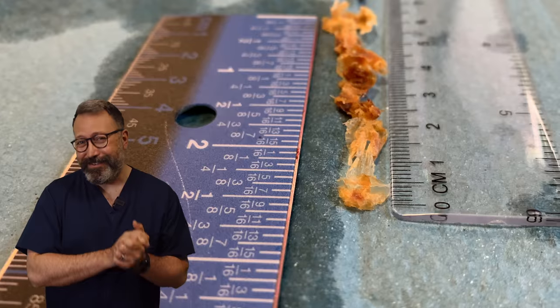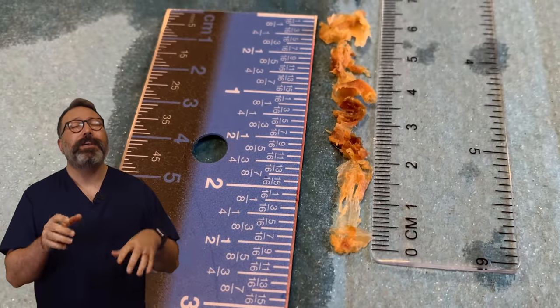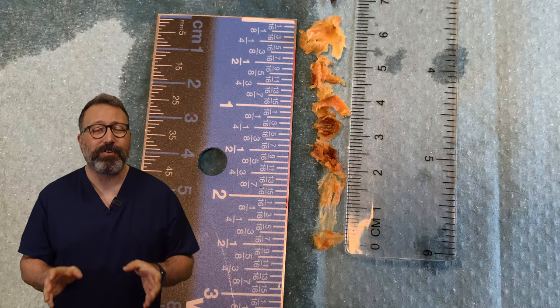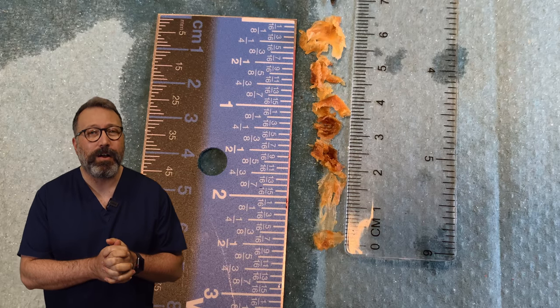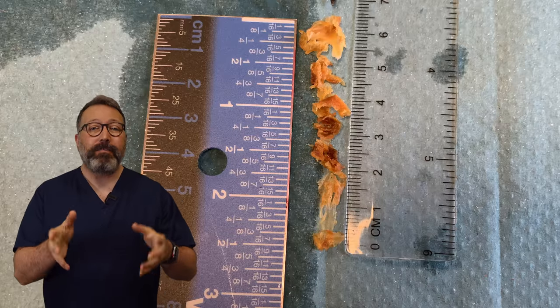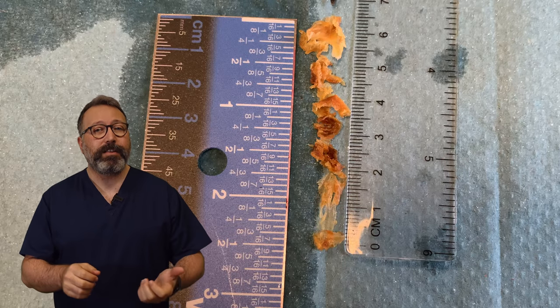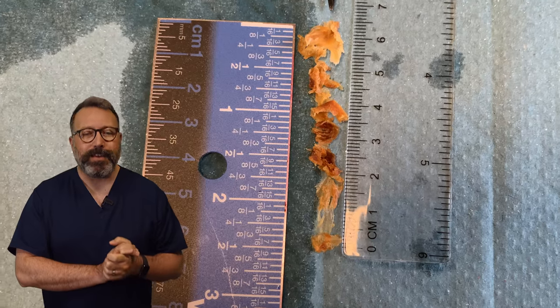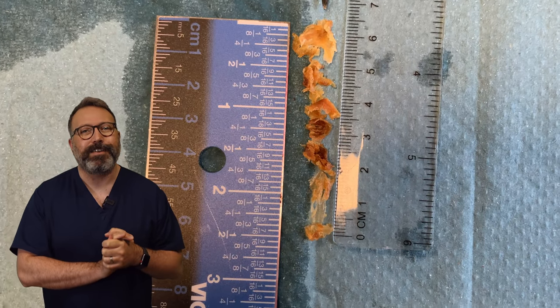I told you you'd enjoy this, didn't I? It was immense. It was such a lovely one to do. And the patient, bless her, was feeling so much better after this, after all this was gone as well. I couldn't get over the difference in their hearing as well. So guys, I hope you enjoyed day nine of Waxfront. If you haven't checked out the other Waxfront videos, go back and check out one through eight. They're good videos on there. So as always guys, take care of yourselves, take care of your ears and take care of one another. And I'll see you again real soon.